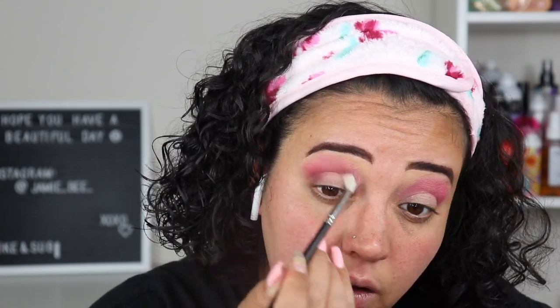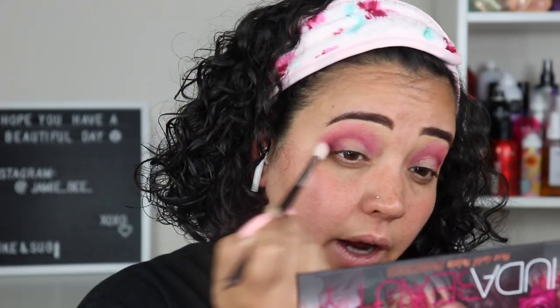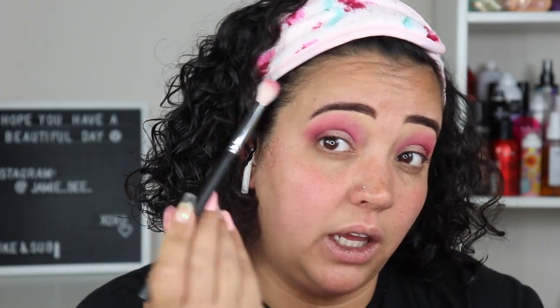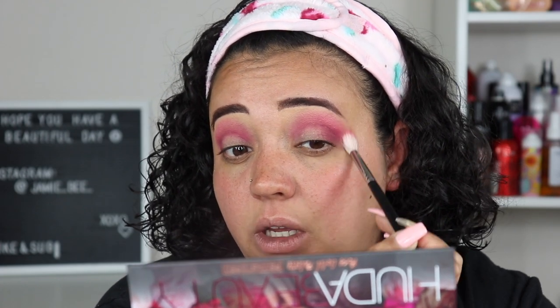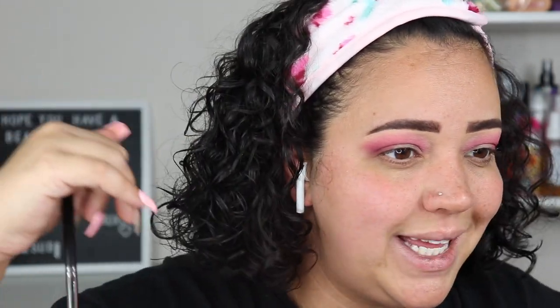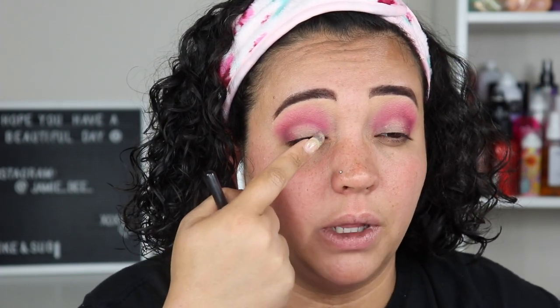I'm placing Risky in the crease, up just a little, and on the outer corner. Then I'm going back in with the same pink blending brush to blend the darker color into the lighter pink so it looks more cohesive. I did bring that darker color Risky in just a little onto the lid, and then I'll place some eye primer before adding a shimmer over it.